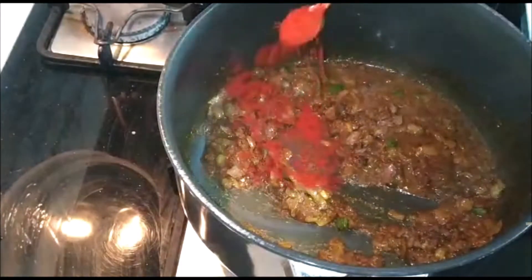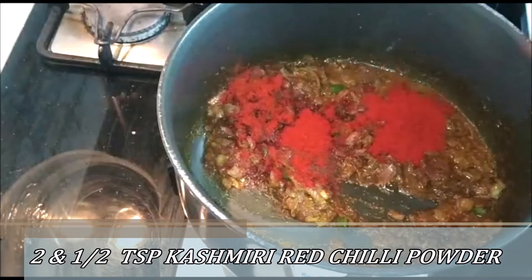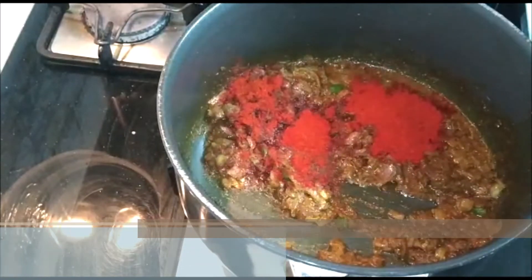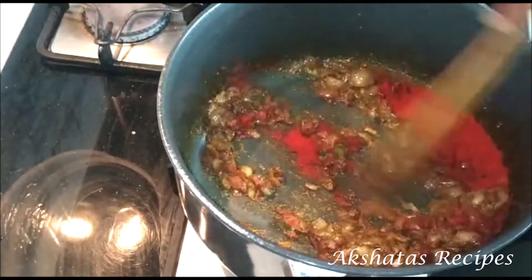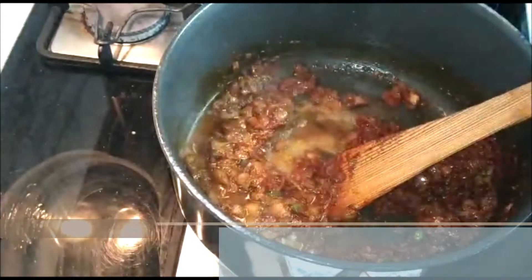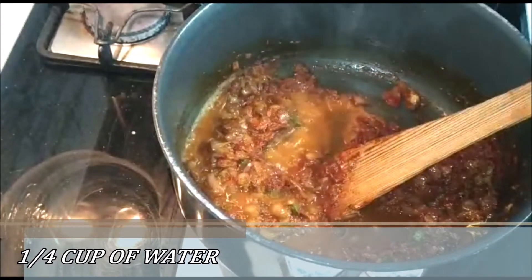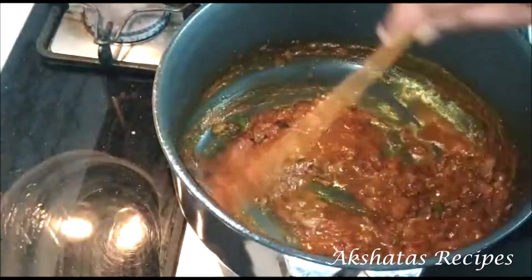Now I'm going to add two and a half teaspoons of Kashmiri red chilli powder. The Kashmiri red chilli powder adds a lovely colour without making it very spicy — we've already added green chillies for heat, so this just enhances the colour. Then add about another one fourth cup of water and mix everything really nicely together.